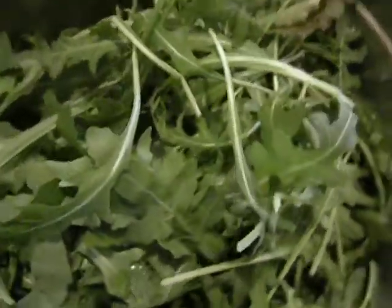Sunday morning quick lunch: a roquette salad. This is rocket — it's rather bitter, so I'm going to have to make a rather sweet vinaigrette for it.